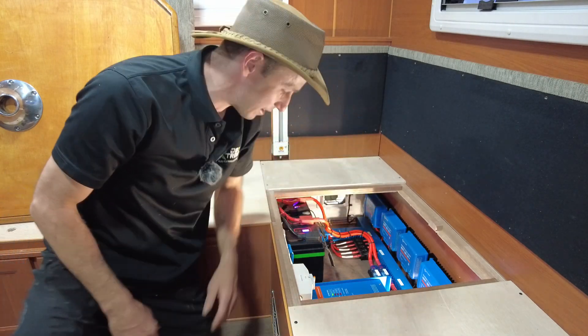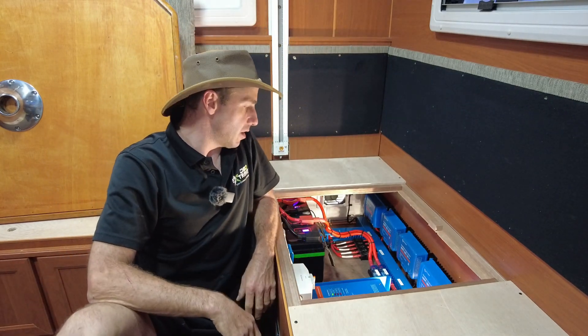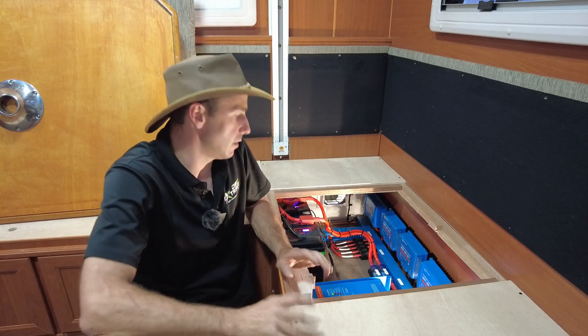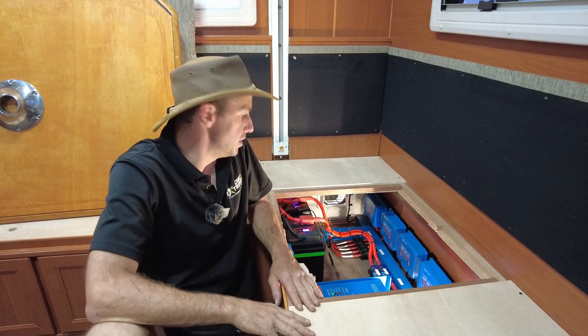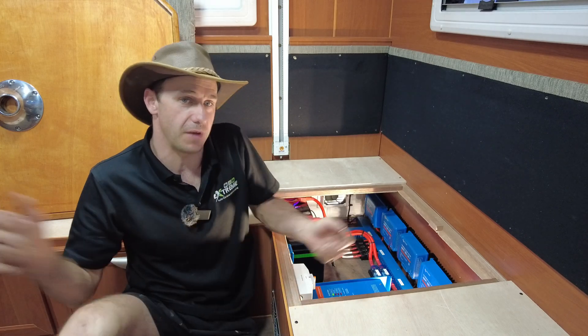G'day guys, Matty Extreme Auto, Karen Camping with you again today. Another off-grid setup. This one's on a family getaway Crusader. This is an old girl — should be about a 2013, 2014 model. It's a very large van.